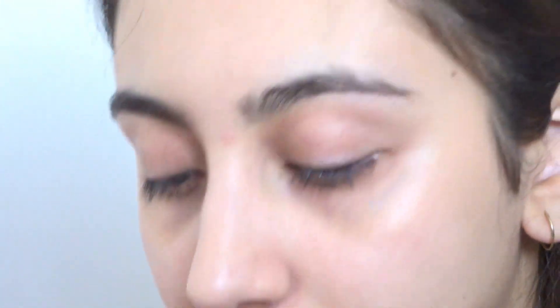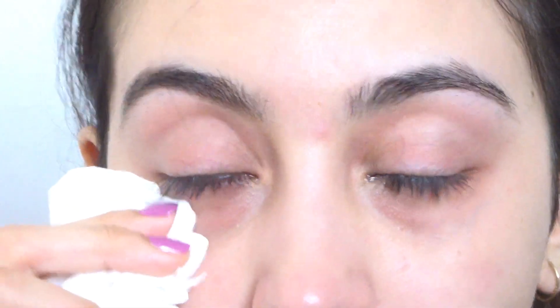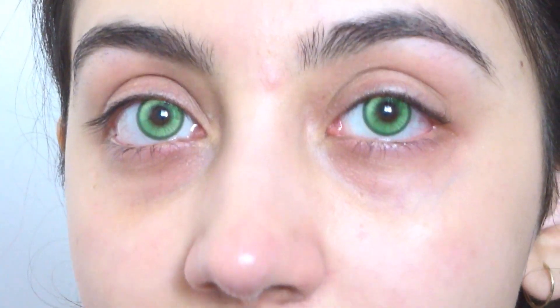Next we're trying on Magic Coral Green. These ones are really green — whoa, these ones are different! My whole face is turning red. But these ones are really cool, a very cool color. They're not as natural as the ones I've tried before, but they're still really really nice and they have a different sort of green.